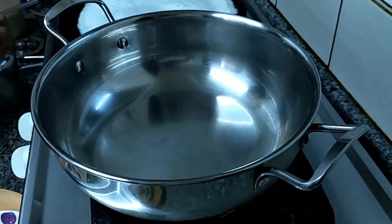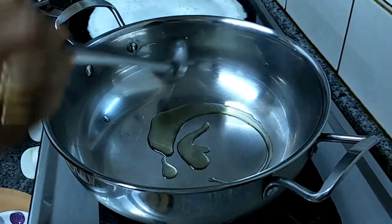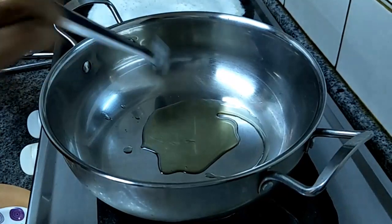Keep the pan in flame and add a little oil.